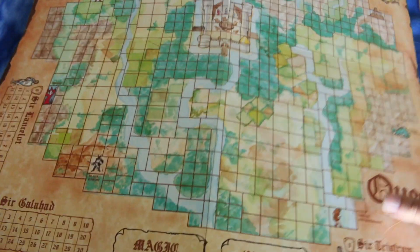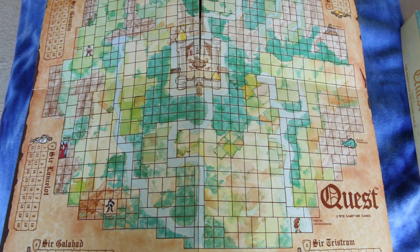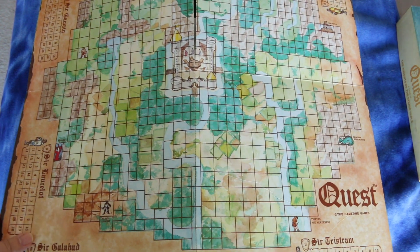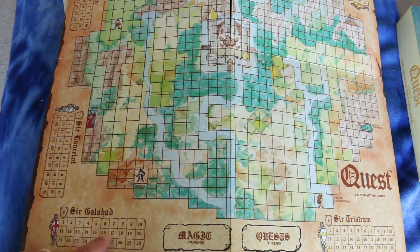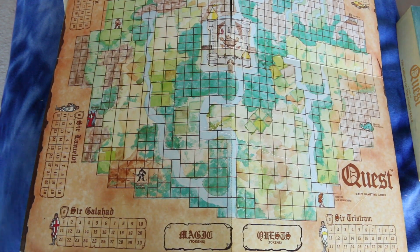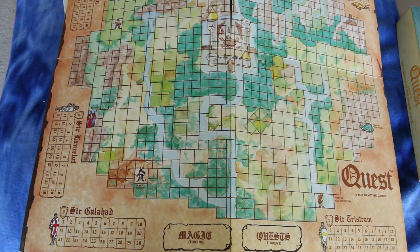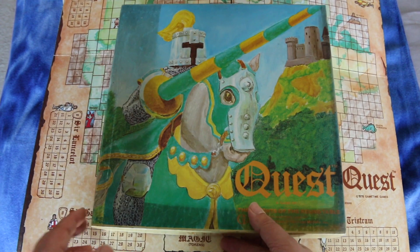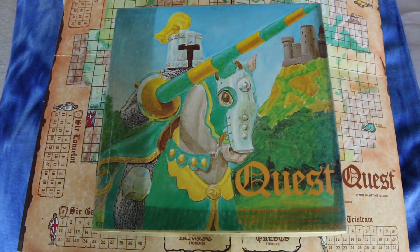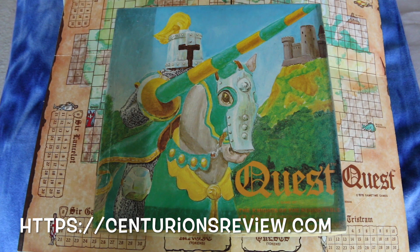Now let's take a look at the map — it's a mounted map, that's nice. This is as far as the camera zooms; I need a wider lens. It looks like for each player, like Sir Galahad here, you keep track of something, and you've got to keep your magic tokens and quest tokens there. And here's the map you move around on — interesting. This looks like it won't take too much effort to learn since it's only two and a half pages of rules. I'll try it out, and if it seems sufficiently interesting, I'll review it for everyone.